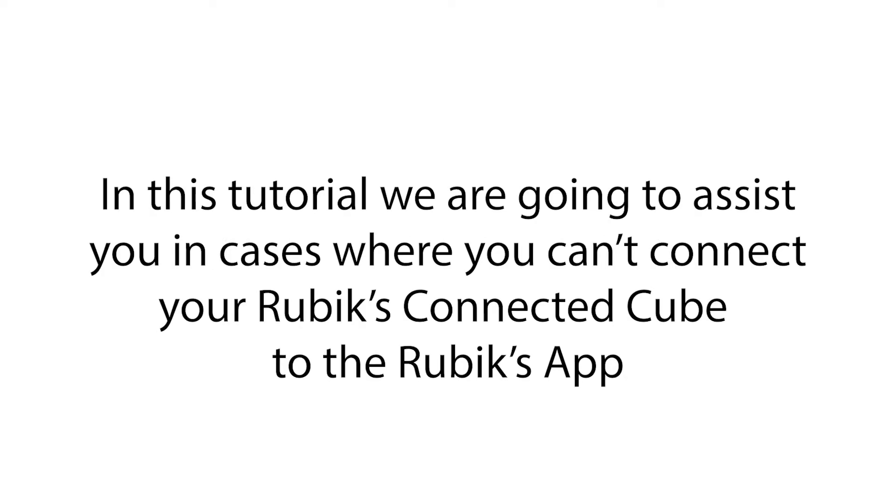In cases where you can't see your Rubik's Connected Cube in the Rubik's Connected app's pairing screen, we advise you to check the following.